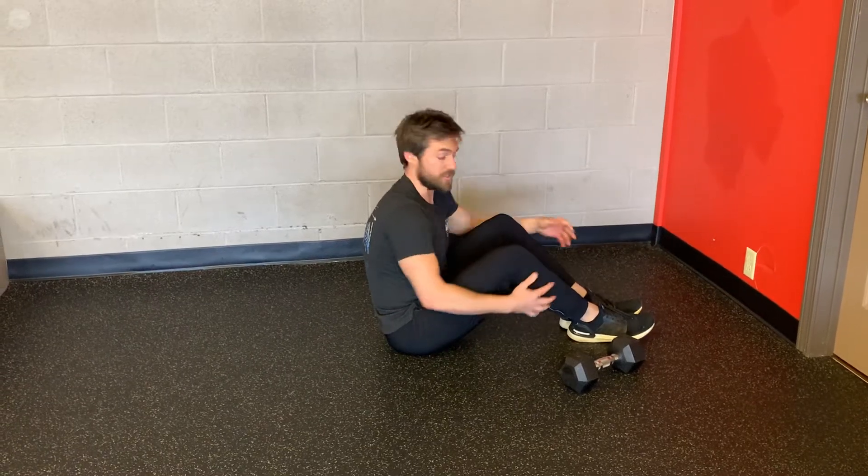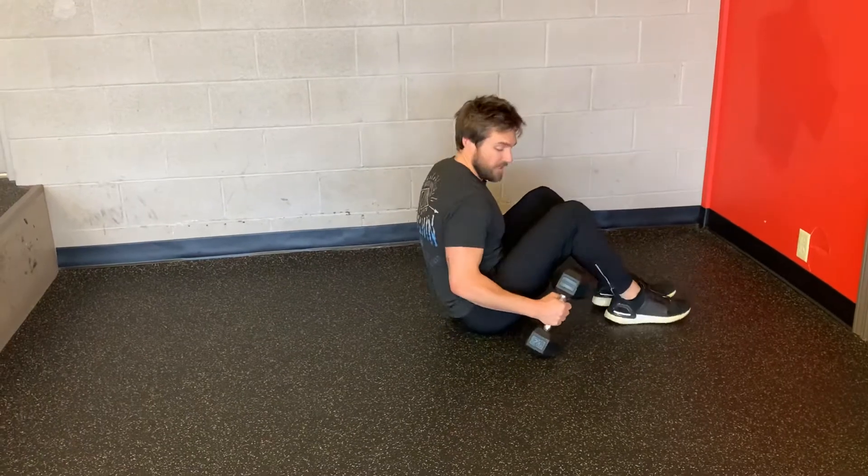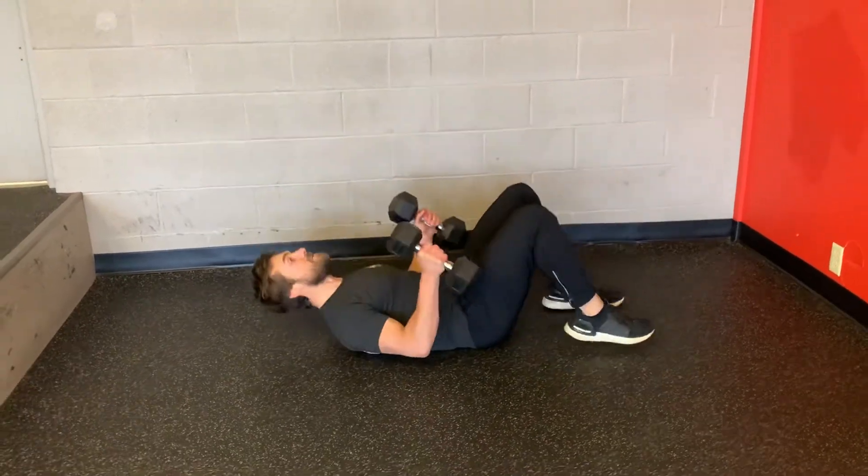This exercise is called the Skull Crusher. I'm going to set up in a supine position on my back. You get two dumbbells or maybe even a straight bar barbell here. You're going to rock back to your back.